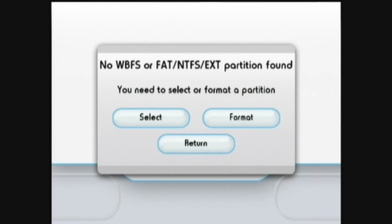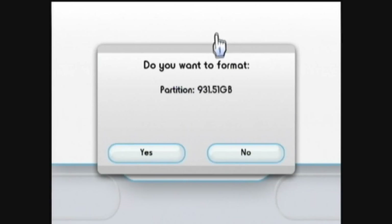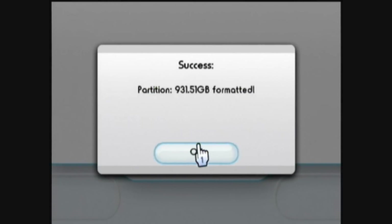You'll need to format it to WBFS format. Just click the Format button and select the partition you want to format, then click Yes. It should format very quickly. Then click OK.